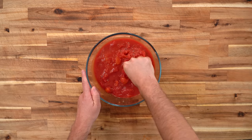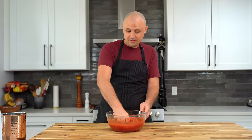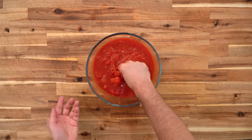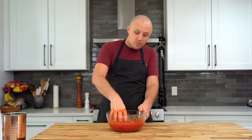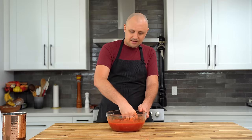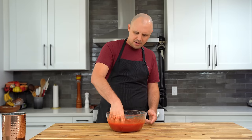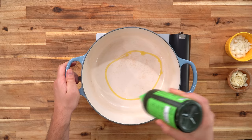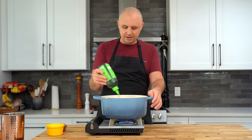A lot of people don't like doing this, but for me this is like a treat — I just like it. I'm just going to do this for about a minute or so. They're going to keep breaking down a little bit when we make the sauce. Starting with a medium heat pot. I also like to use a big pot so the tomato doesn't splatter too much.